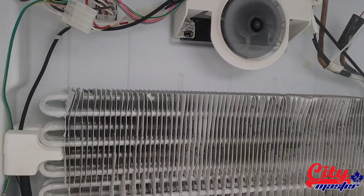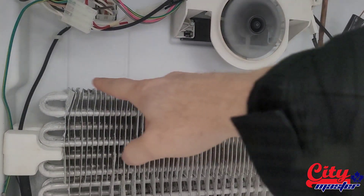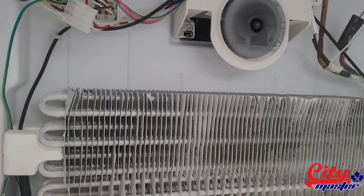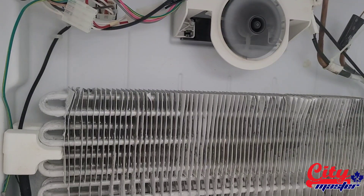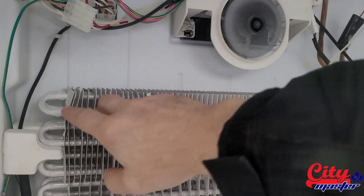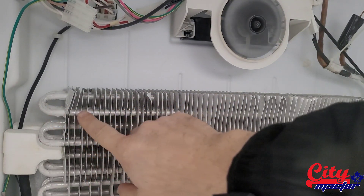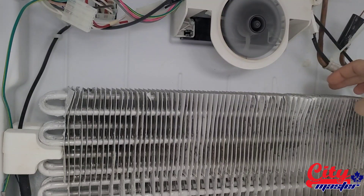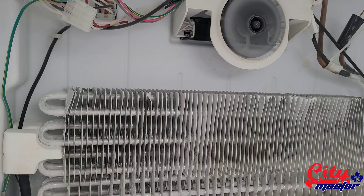As you can see here, you have the frost pattern going all the way through all the evap coils. That means that there is enough freon in the system. So if you see all this frost pattern going all the way from the outside of the coils and the inside as well, that means that you don't have any problem with your fridge and there is enough freon in the fridge.